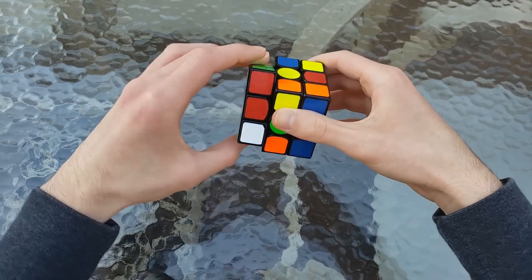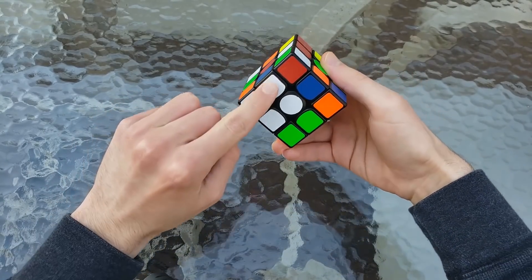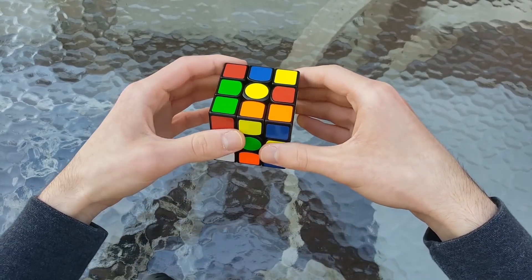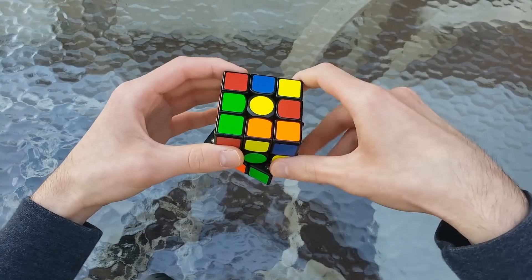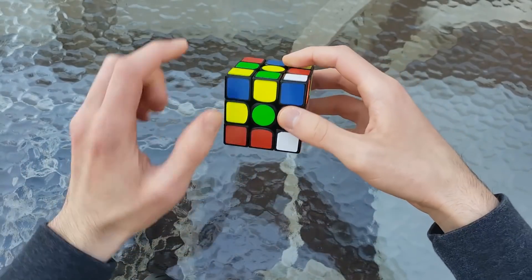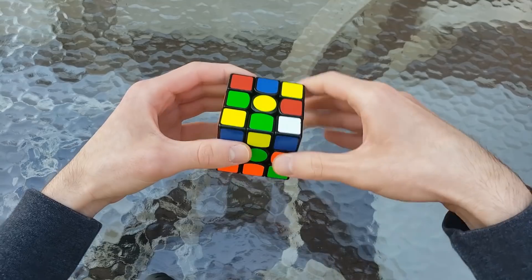Then a D2 L, which actually solves these two cross pieces in relation to each other — the blue and orange. And then we decided to exercise our finger tricks a little bit, so we did D2, D2, D2, D2, then an F' to solve this cross edge, and then D2, D2, D2.